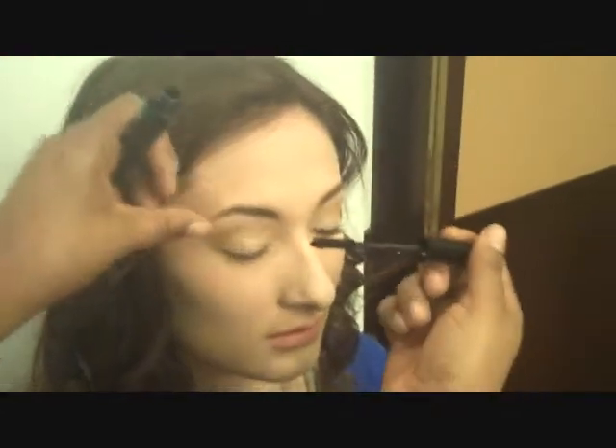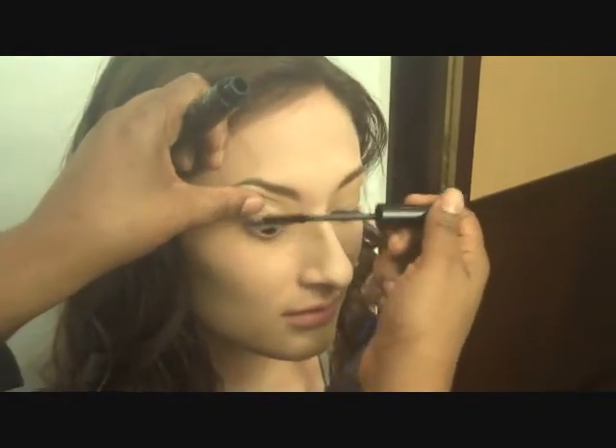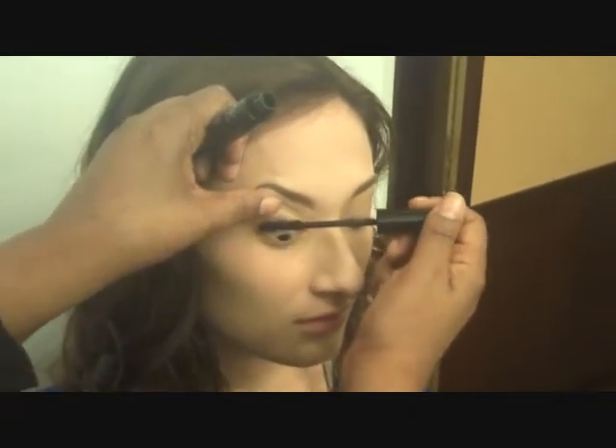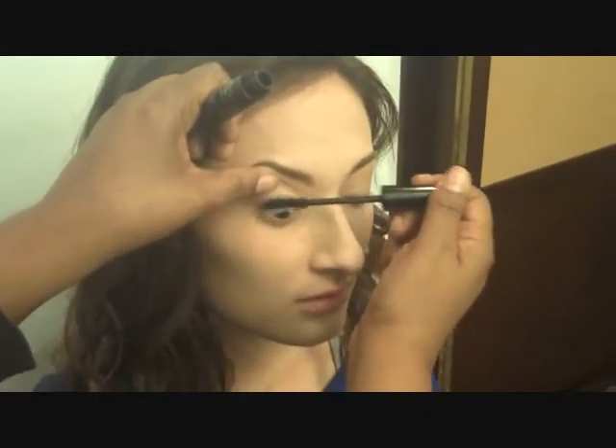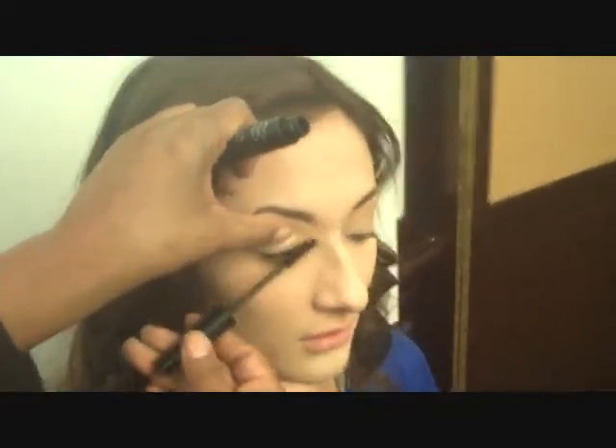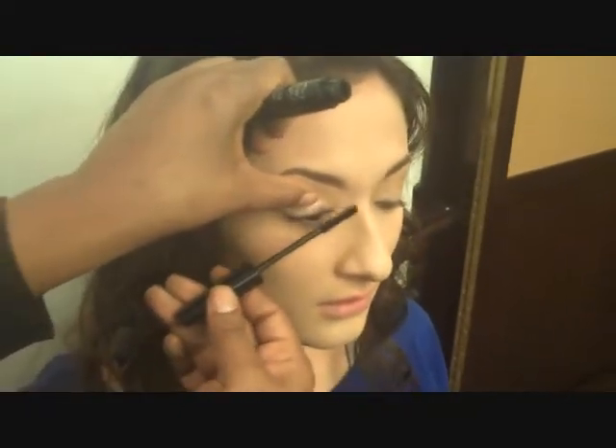Close your eyes. Open, please. We're going to finish your eyes with Doll Eye Mascara. Look straight down. Keep the mascara close to the lash line and wiggle it up for even application.